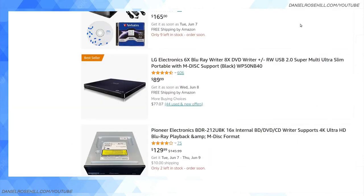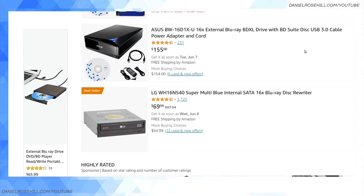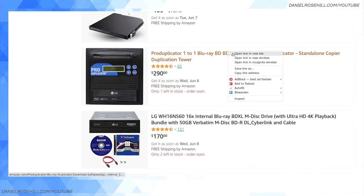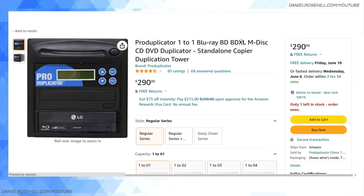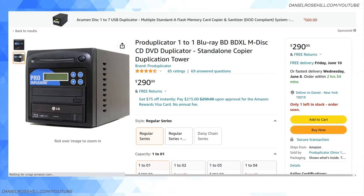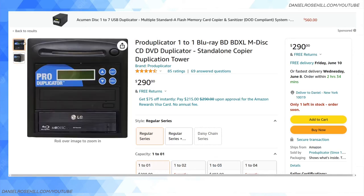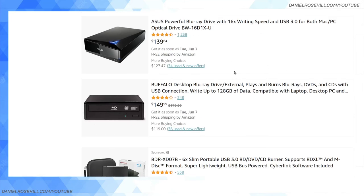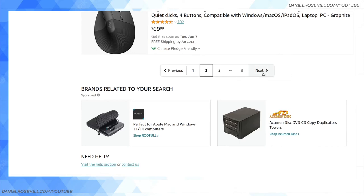I've looked at duplicators for M-DISCs and they're much more expensive — four or five hundred dollars. Here's a one-to-one duplicator from Plex for $300. It's actually cheaper to buy two single burners and use software that can simultaneously write the same source to two targets. Two $100 burners is literally cheaper than one $300 duplicator, and the duplicator is much more bulky. Duplicators are nice but not cost-effective.